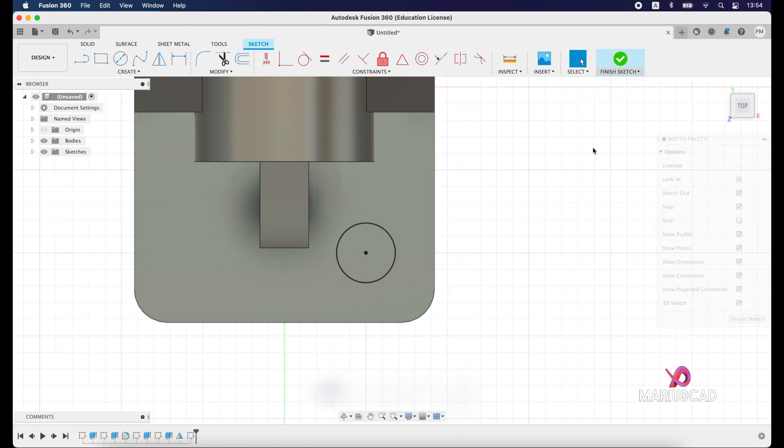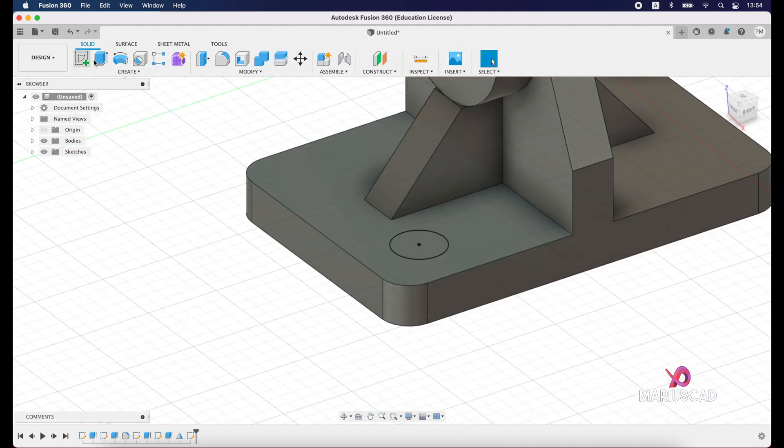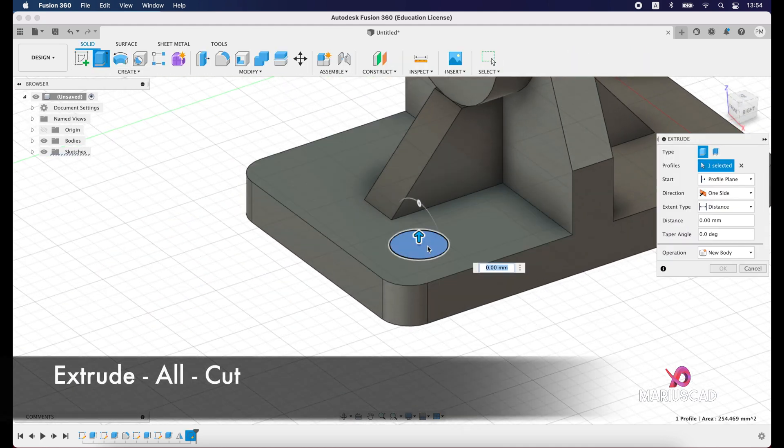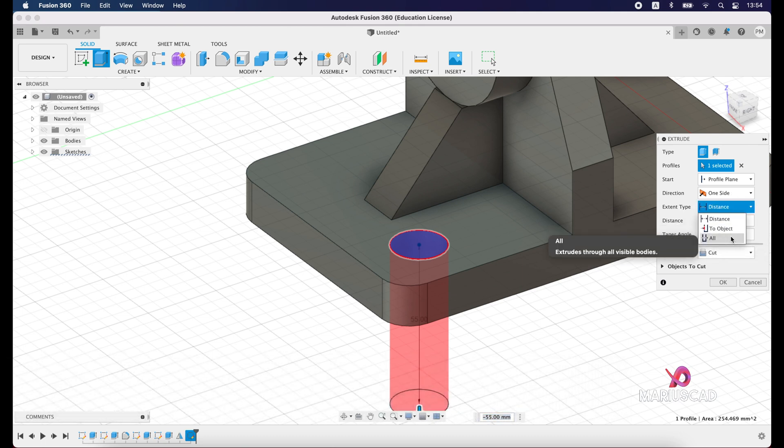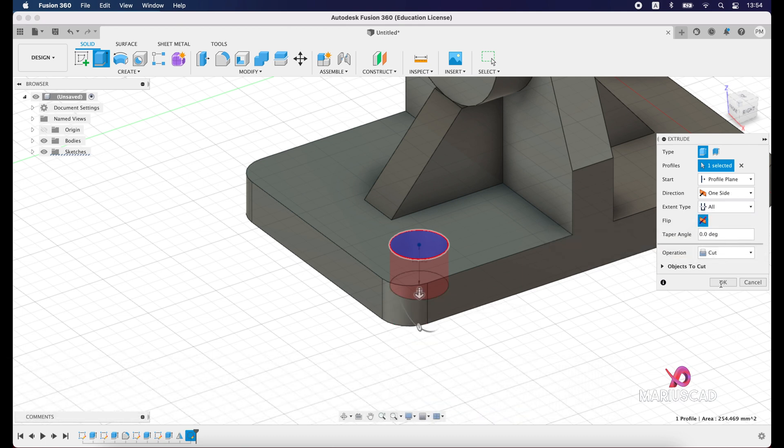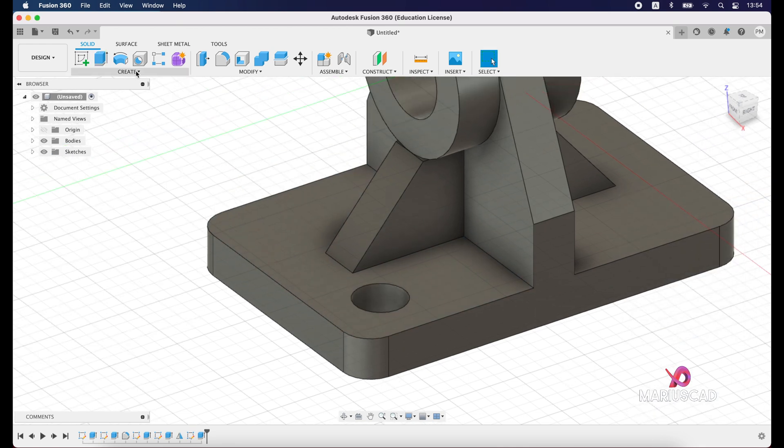Finish the sketch, then extrude — select this plane, drag it down, and set the operation to Cut. Press OK.